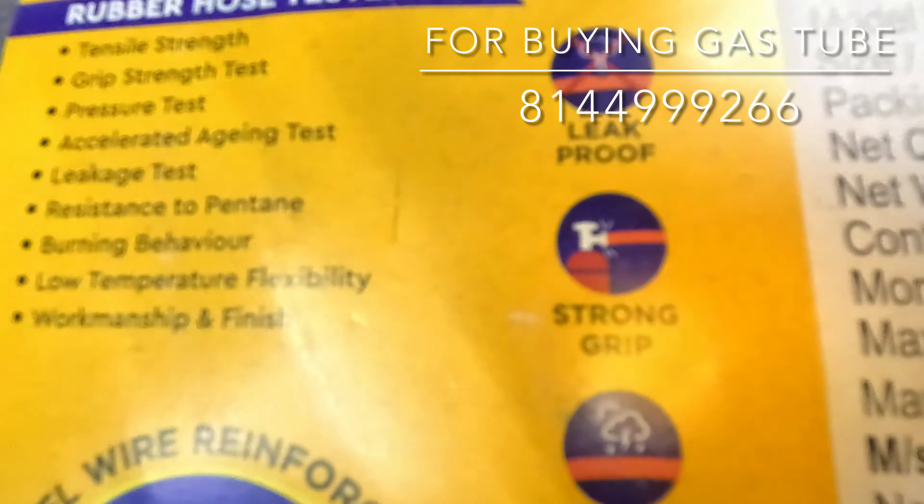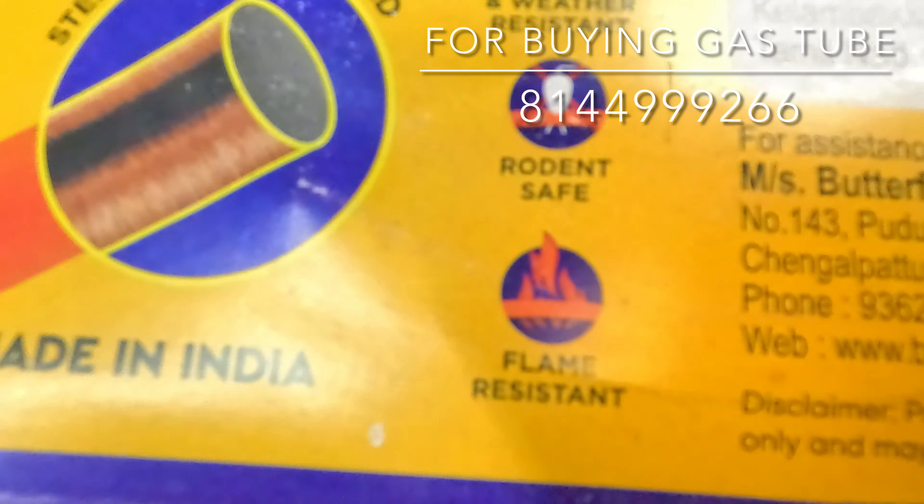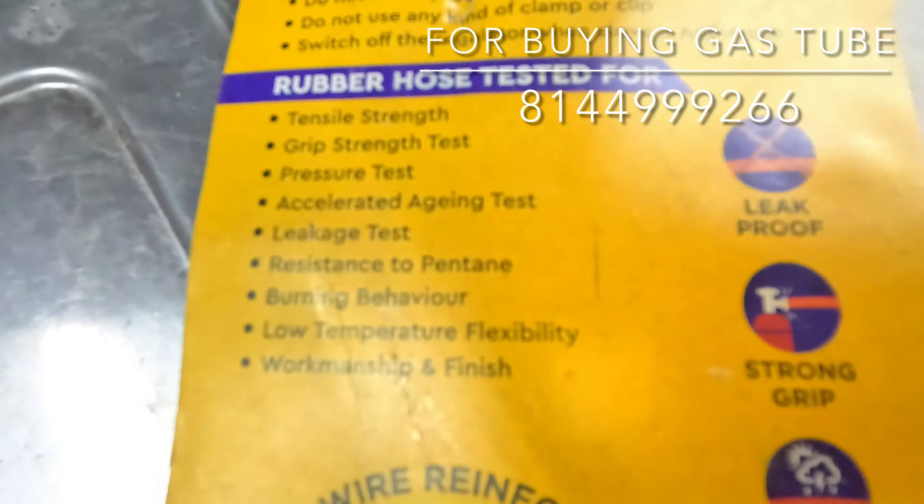Leak proof, strong grip, weather resistant, rodent safe, flame resistant — this is the test of safety oriented.